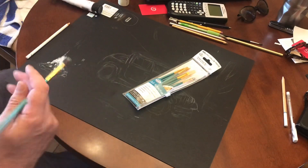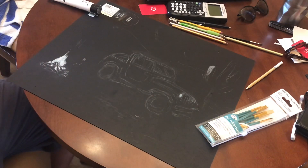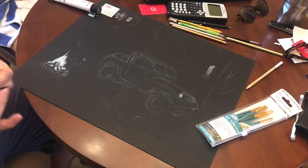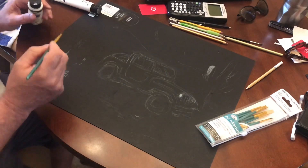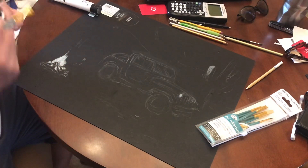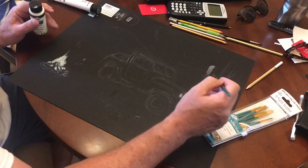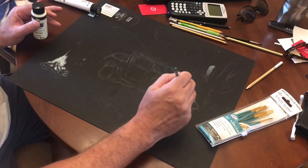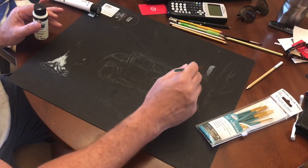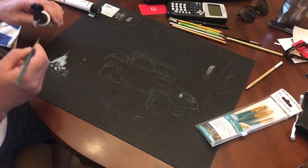We're gonna let this dry for a while. I let this dry for about 10 minutes, and now I'm gonna try to put this over top of it and see how it looks. I also just went ahead and put some regular white chalk down on this — I'm gonna try that without the paint underneath it and then see what the difference is.